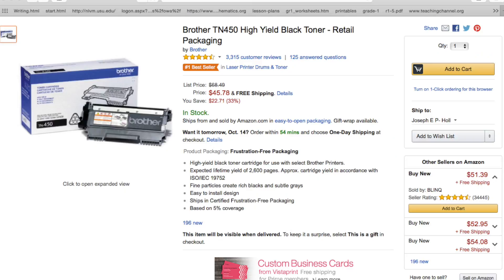You're probably getting a little bit less than that — probably around 2,000, somewhere around 2,100. That's still pretty good, considering the Brother cartridge on Amazon is almost $46. So it's a pretty good deal.